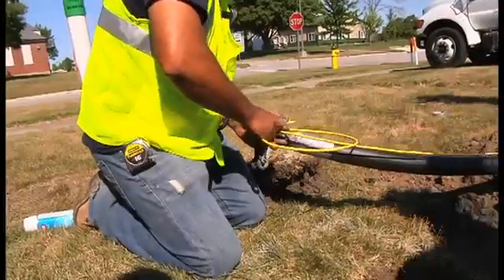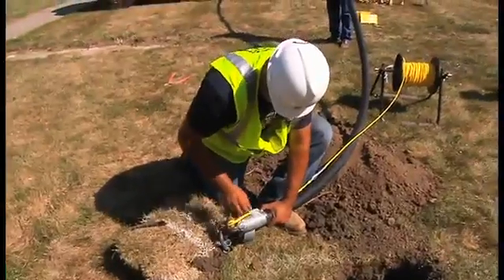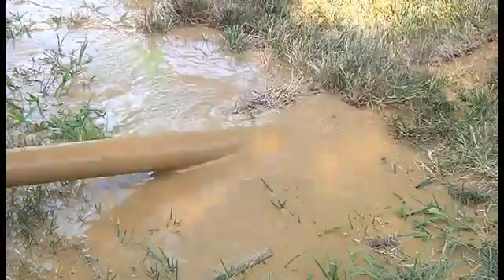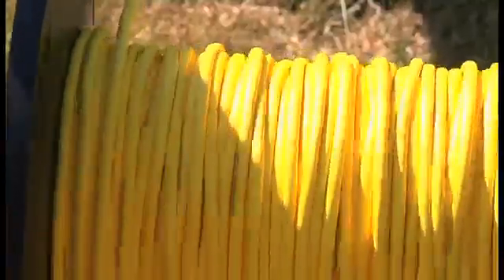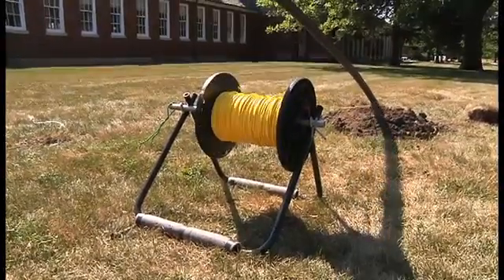The installation began by attaching the 19-gauge TraceSafe tracer wire to the pulling head, knotting it and securing it with duct tape. Note how the TraceSafe glides easily alongside the pipeline. Its super strong construction combined with specially designed water blocking yarns will allow it to withstand the harshest underground environments for years to come. The installation continued seamlessly.